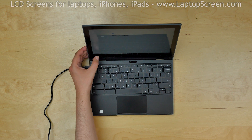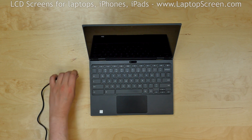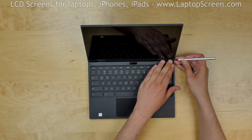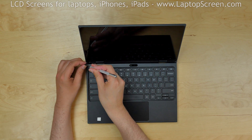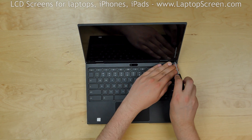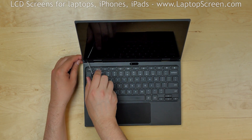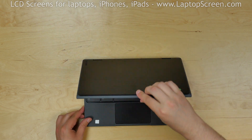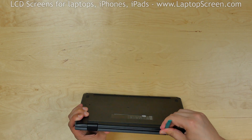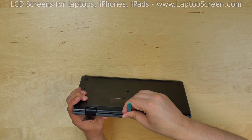To begin, shut the laptop down and disconnect the power cord. Pick off two rubber covers from the bottom edge using an X-Acto knife. Remove the two Phillips screws found under the rubber covers. Flip the laptop over and, using a plastic pick, separate the seam at the bottom of the display assembly.